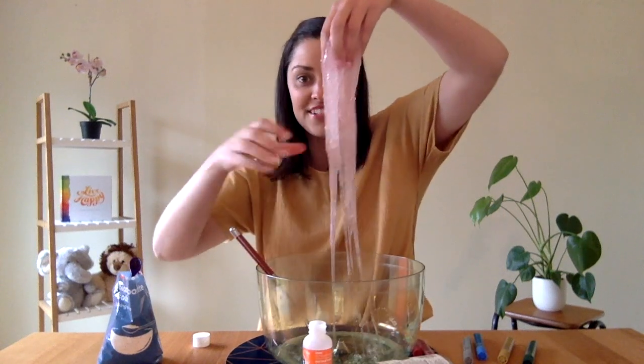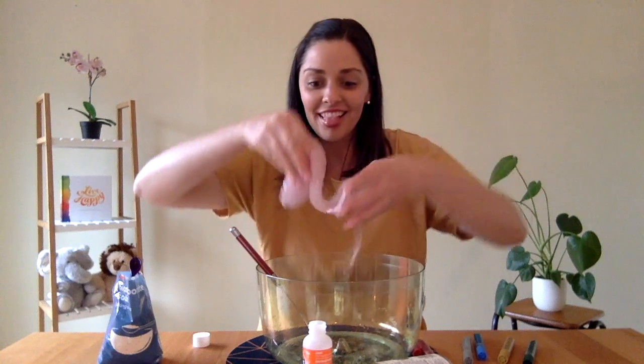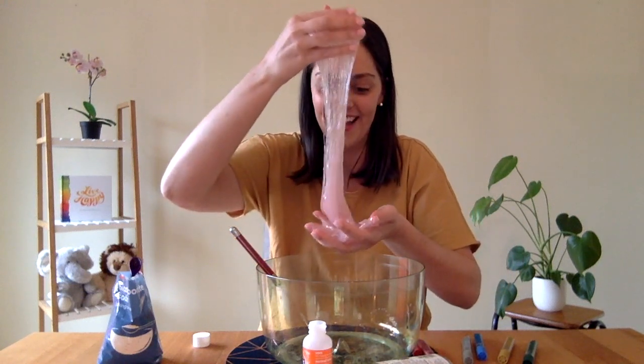My slime is ready. Oh, that feels awesome. I think I'm going to be playing with my slime all day. I hope you've enjoyed watching How To Make Slime. See you next time on Cozy's Corner.